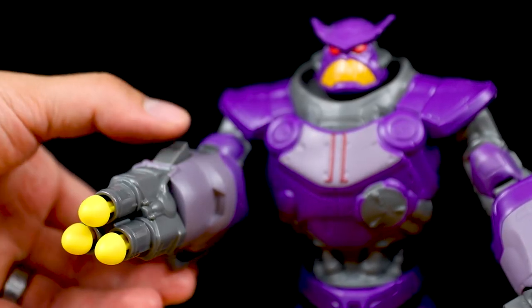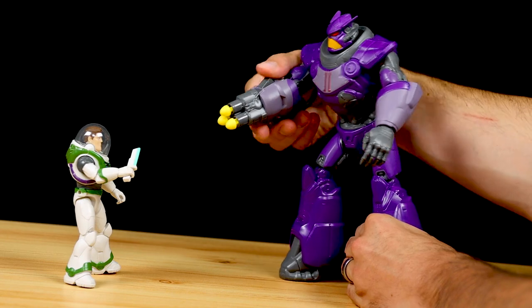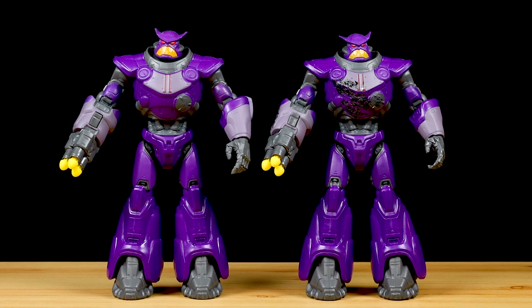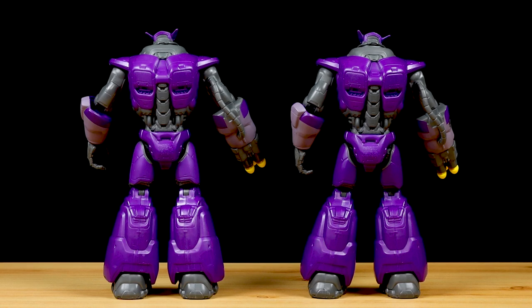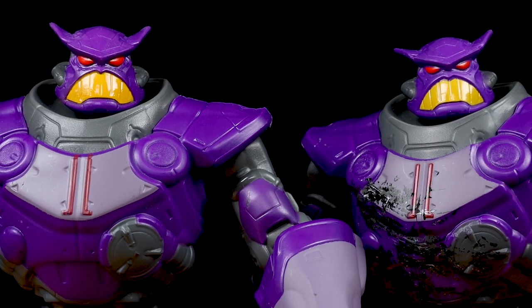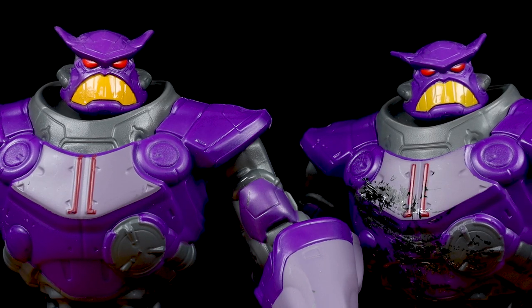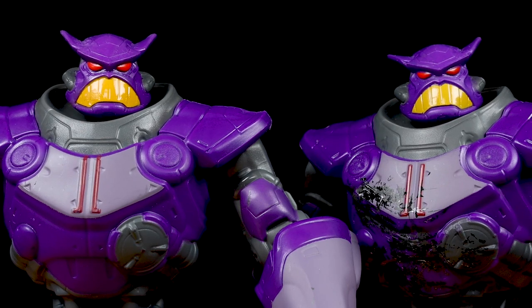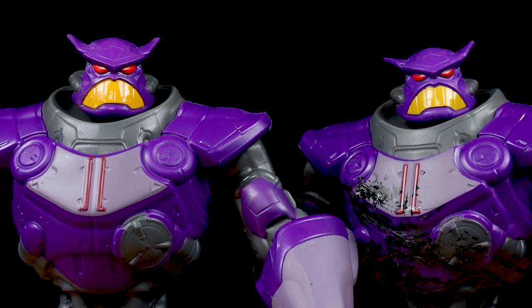Just press the button on top and all three missiles fire at once. And lastly for Zerg, here's a comparison showing that the clash pack version and the single pack Zerg are exactly the same figure. The only difference is the battle damage deco added to the two-pack version. Looking even closer, there's one more minor difference: Zerg's mouth on the mainline single deluxe is a slightly darker yellow compared to the clash pack version — a tiny, tiny difference but worth noting.